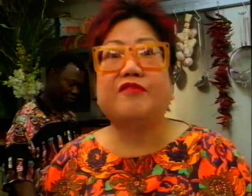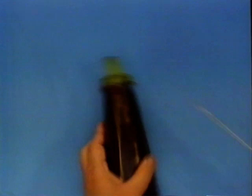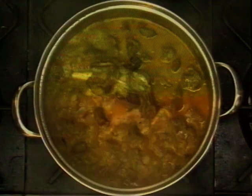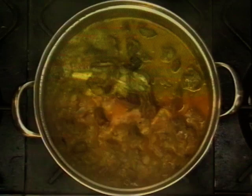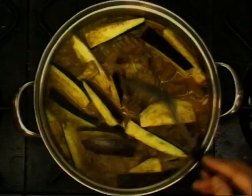Now the curry is almost ready — ten more minutes before we can serve our guests. This large aubergine you can get from any supermarket. Just cut across in the half and straight to the pan. Ben, help me to open the lid please. Thank you. I'm going to put my aubergine in and give it a stir. That's it — wait for ten minutes.